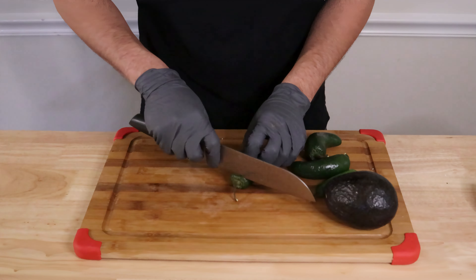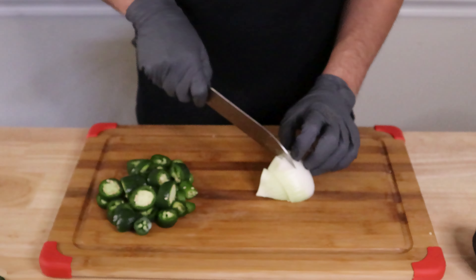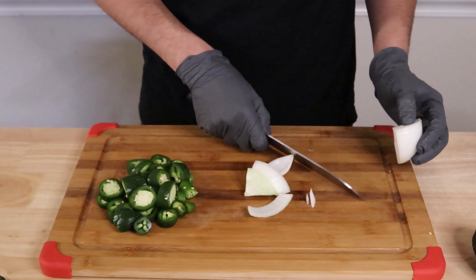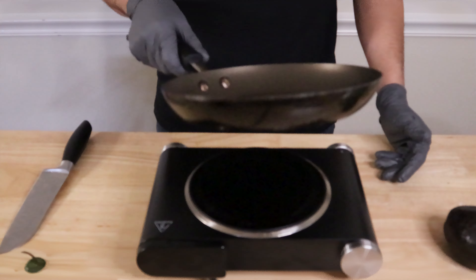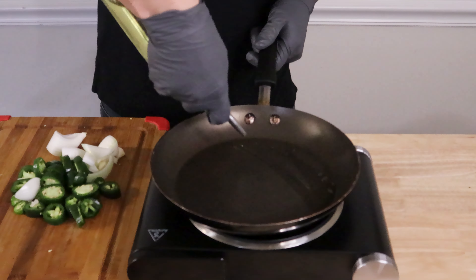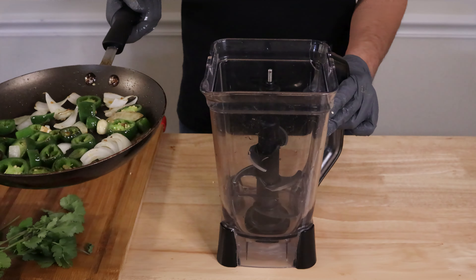I'll be making this salsa by first cutting my jalapeños and serrano pepper into small enough pieces. Why? Well, these will be put into a pan to fry with the onion, which we will also be cutting into small pieces. I'll also be adding the two garlic cloves to the pan. The reason why we are frying the chiles is to add more texture and more flavor to the salsa, so make sure not to skip that part.